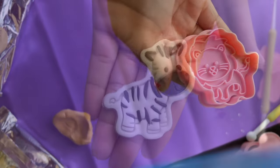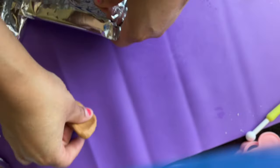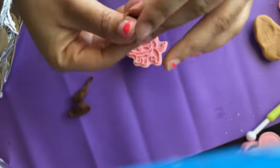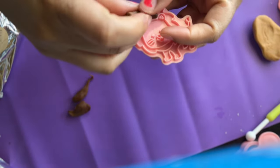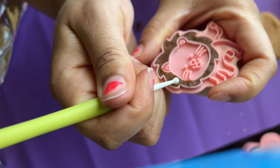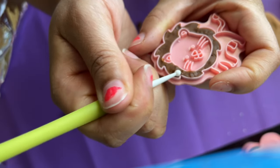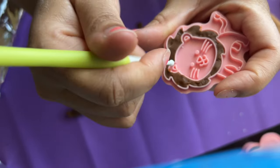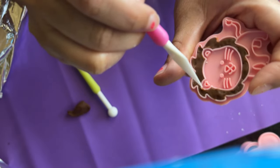Now on to our little lion. I'm going to use light brown for the body and dark brown for his mane. I'll use the two-tone technique — roll some dark brown fondant against my hands and place it where the mane is on the embosser. You can use your ball fondant tool to reinforce the fondant inside the embosser, making sure it's smudged in nice and clean so there's no excess fondant on the outer side.